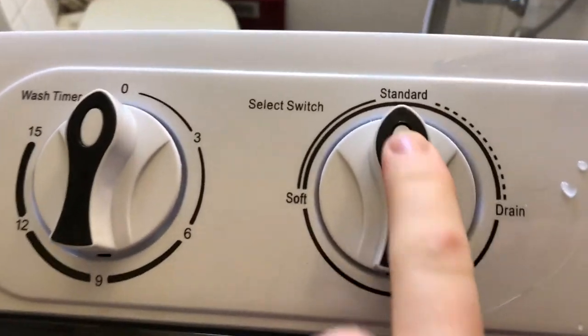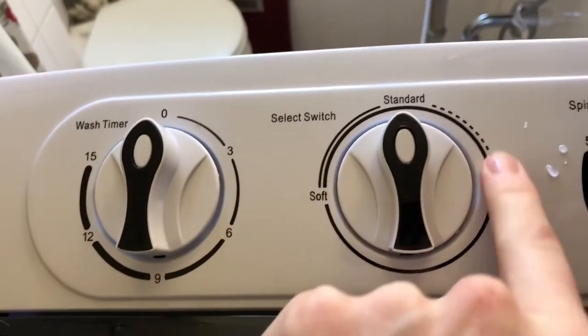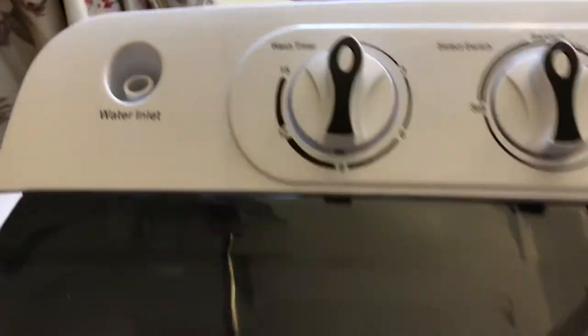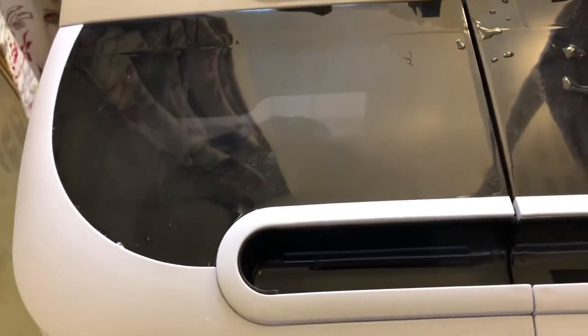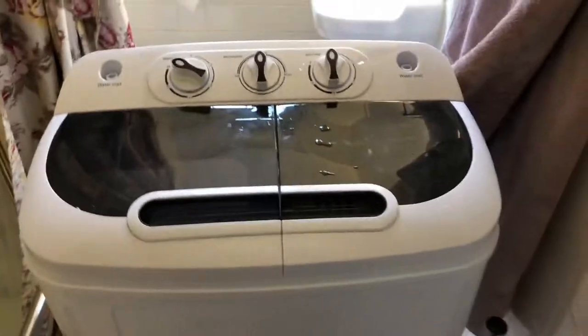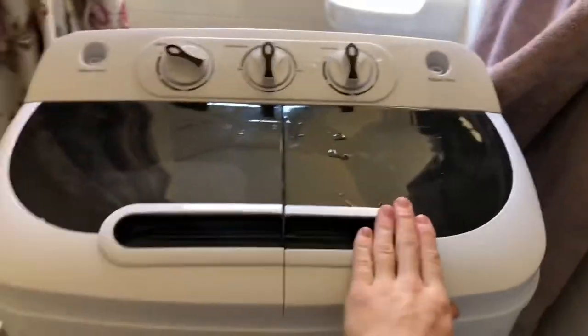Let me get back to the other side. First things first, you always want to make sure when you fill it up it's on 'standard' not 'drain,' because drain will empty it out — I've done that a few times. It's a learning curve. Anyway, got it in there. Set it to 15 minutes, she starts right up and I can actually show you what it looks like. We'll be back in 15 minutes and I'll show you how the spin dryer works.